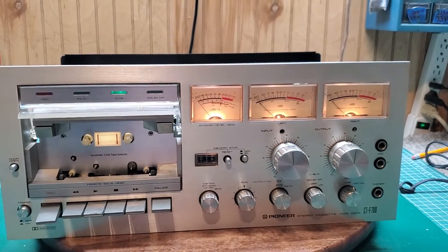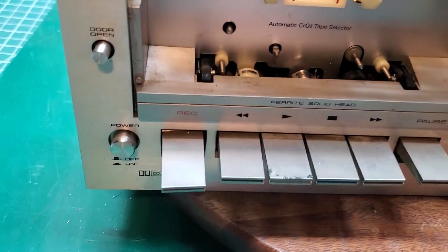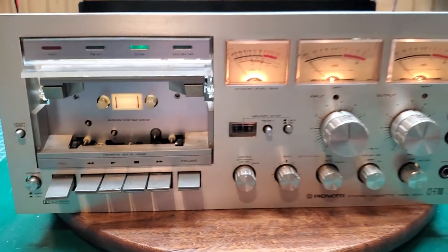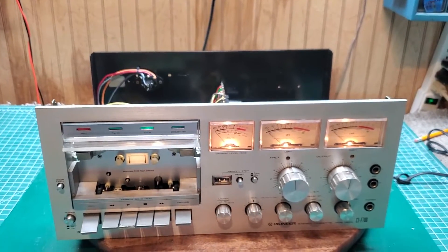Before I start putting tapes in it, there are a few other things I need to look at — like the record head. Time to take her apart and clean it up. I'll be back shortly. Thanks for watching.